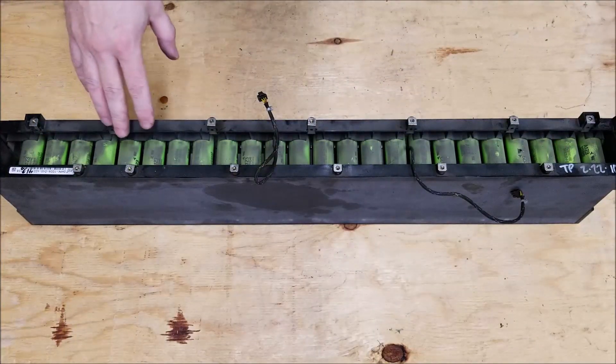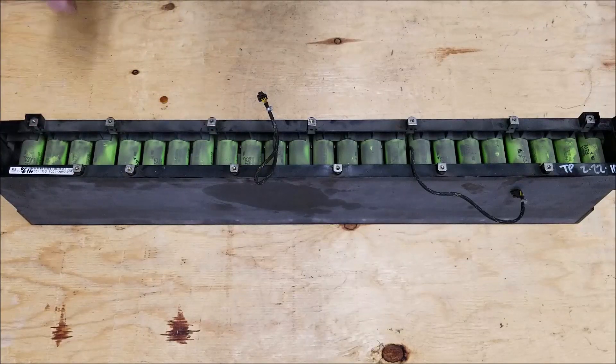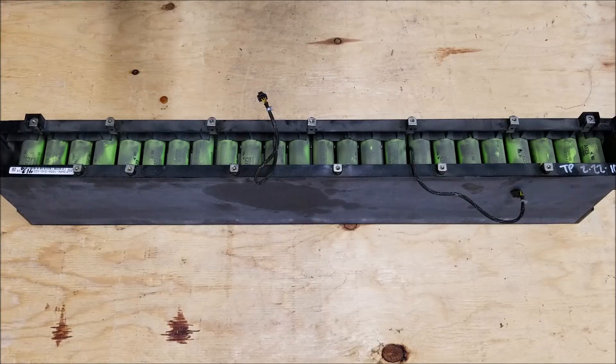With the circuit board removed, all of the terminals are exposed, so there is a danger. If you drop a screwdriver on here it would cause a short circuit, so that would not be wise. The next step is taking this pack apart further.